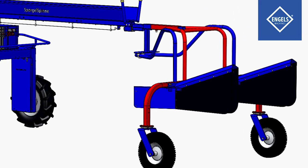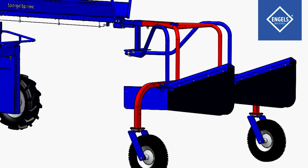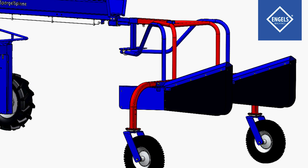The tailpiece is located at the back of the machine. This part ensures that the cover foil is laid back onto the asparagus bed.